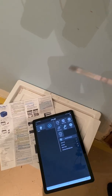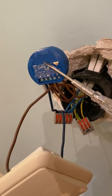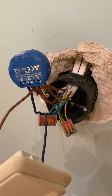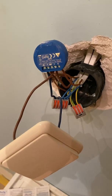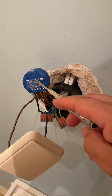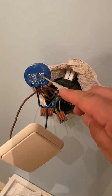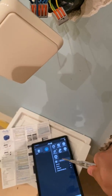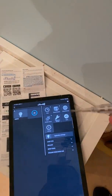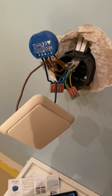I connected it to the Wi-Fi but then it disappeared from the app. What I did next was go to my router, find the IP address of the smart switch, and open that IP address in a browser. From there I updated the firmware and enabled cloud connection. After that, the smart switch appeared as a hidden device in the Shelly application.